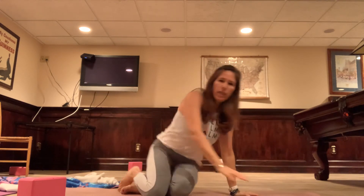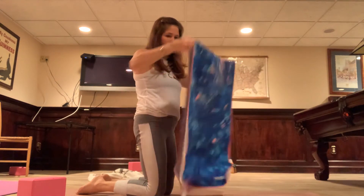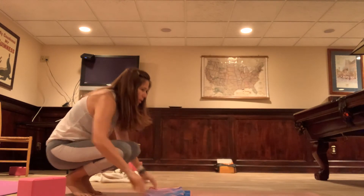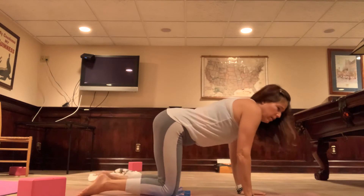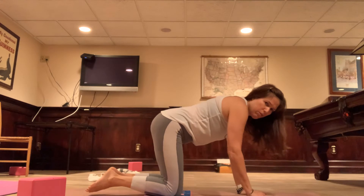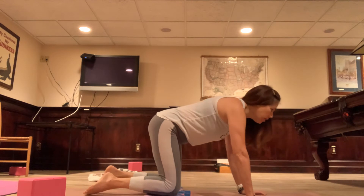Come onto hands and knees. If this bothers your knees, hopefully you brought a blanket or a towel — just pad the knees. Coming onto hands and knees, we're going to take some traditional cat-cows. Check out my alignment: wrists are under my shoulders, not in front or behind, and knees are underneath my hips. Nice alignment here and you'll get the benefit of the posture.